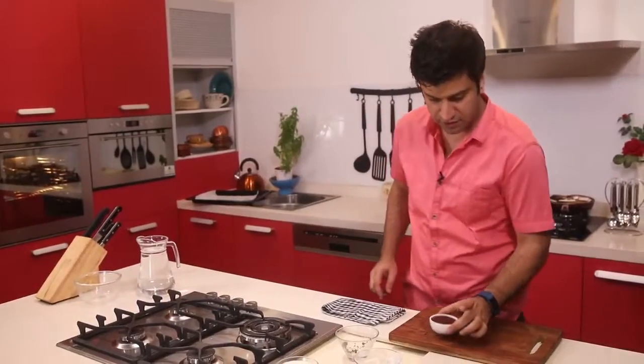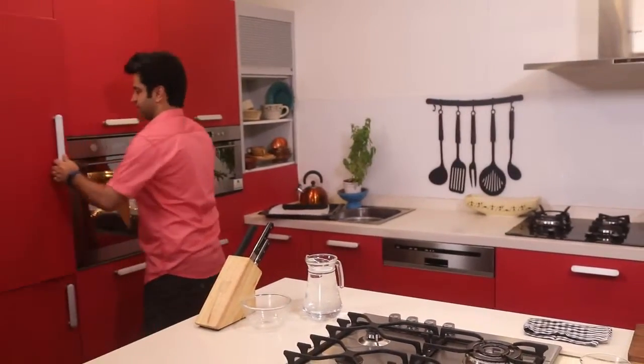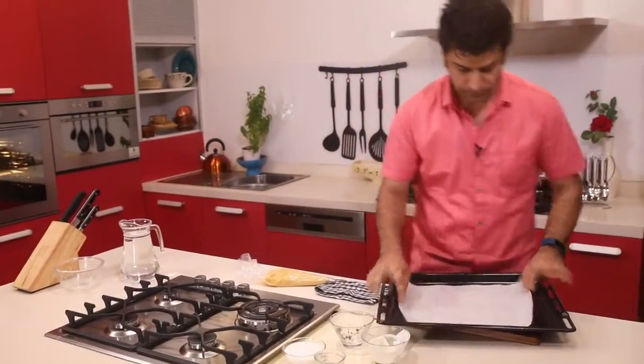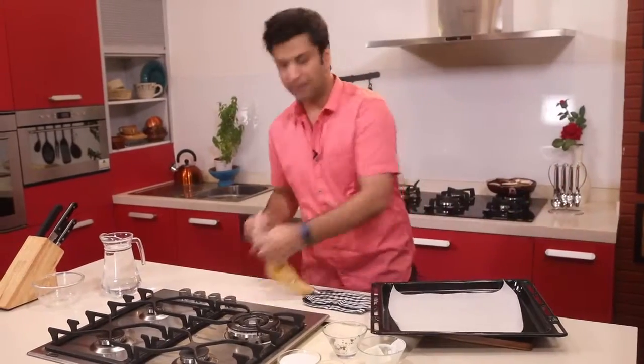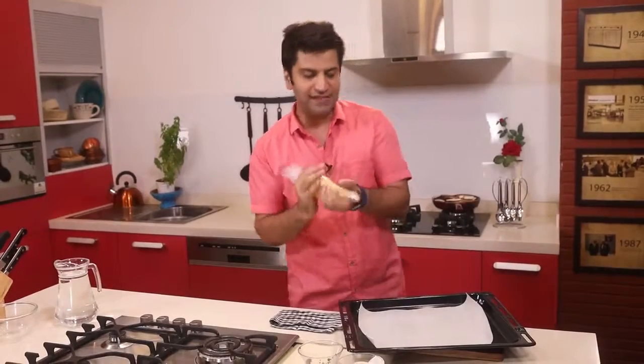The chocolate sauce is ready. Now it's time to pull out the pastry dough — it's cold and nicely firmed up. I'm going to pipe them into thin long strips, almost like sticks.